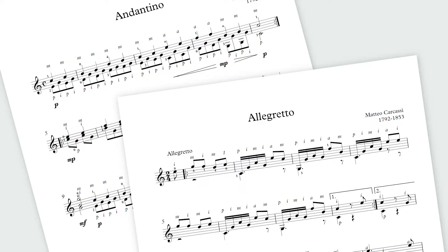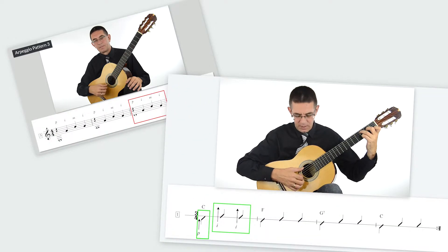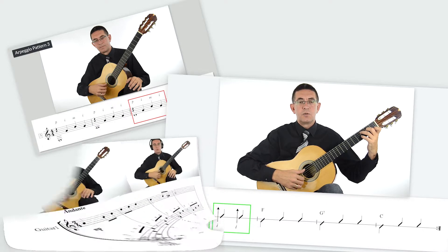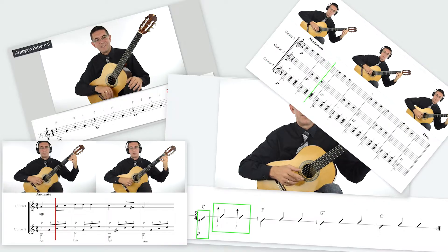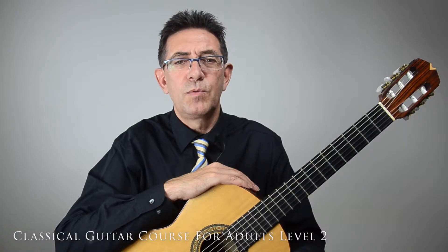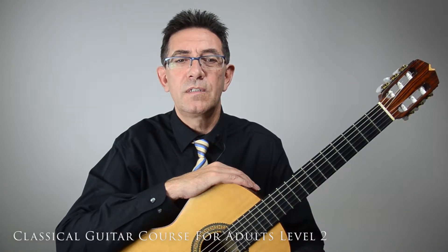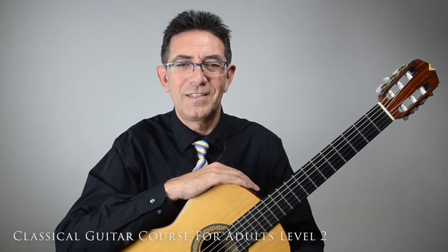Along with that, I will teach you many arpeggio patterns and different strumming patterns. We will introduce new chords and establish your knowledge and skills of reading notation in 1st position. We will be playing duets, even a trio on one occasion. As in the previous course, I will provide you with a massive number of exercises that will give you enough skills to play the actual etudes and pieces included in the course.